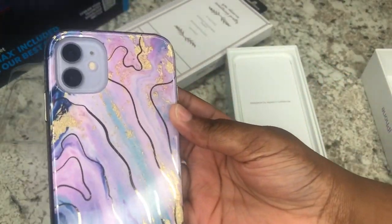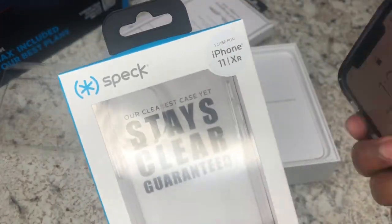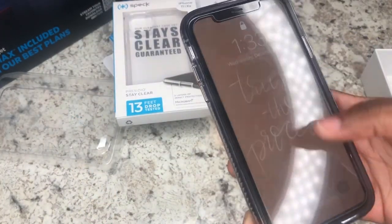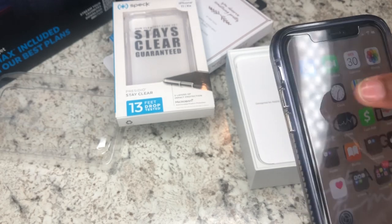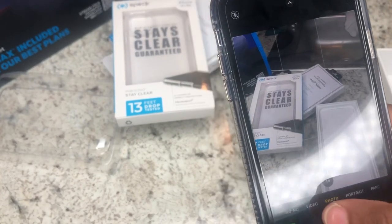My case looks so pretty on this phone — it all coordinates. I still have my clear case if I want to switch it out just to show the full purple back, but I'm going to keep this colorful one on for a while because the color matches perfectly. I love the shape of it, and the camera quality is really good too.